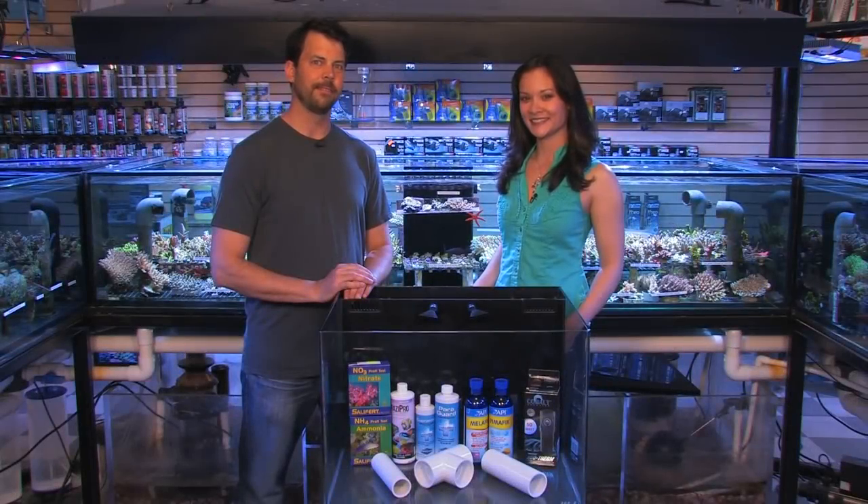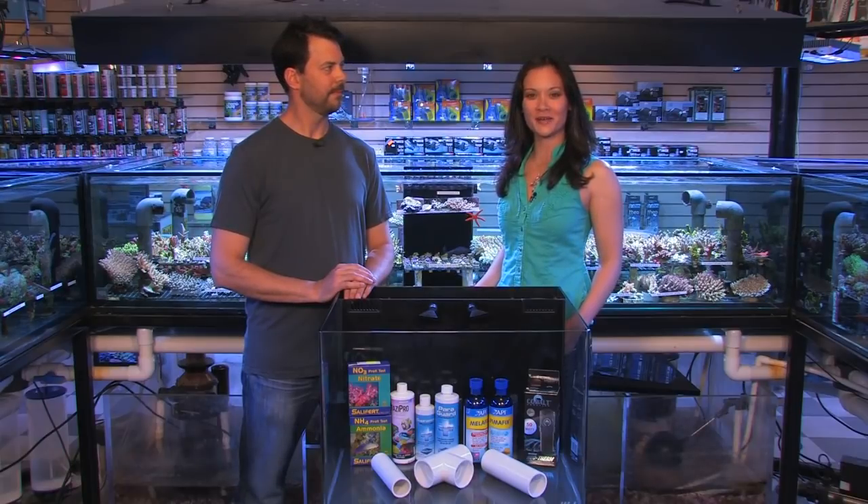Hi, I'm Amy. And I'm Dave. Welcome to another VividAquariums.com video. Today's episode is all about quarantining fish.